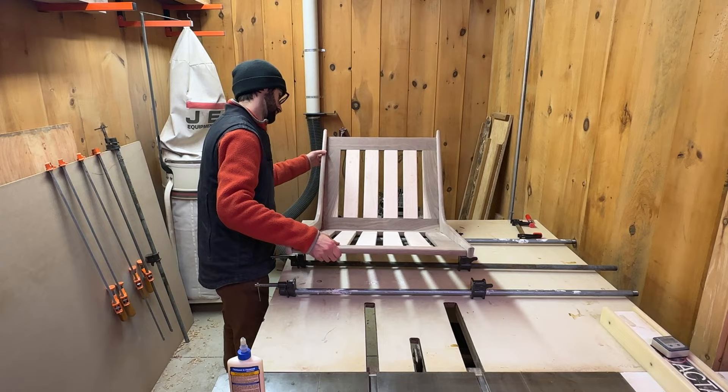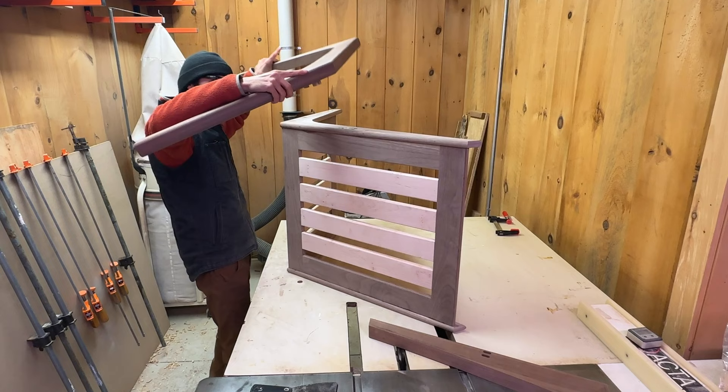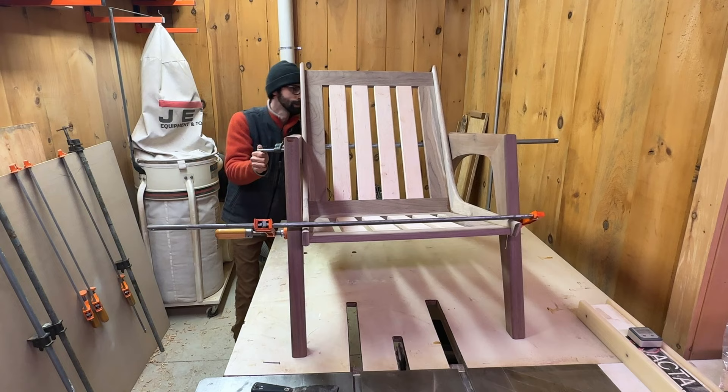The pipe clamps you see on the wall were actually hand-me-down clamps from my girlfriend's grandfather. I never thought I was going to get to use them because they seemed old-fashioned. But they worked so well and I really do prefer them over these F-style clamps.